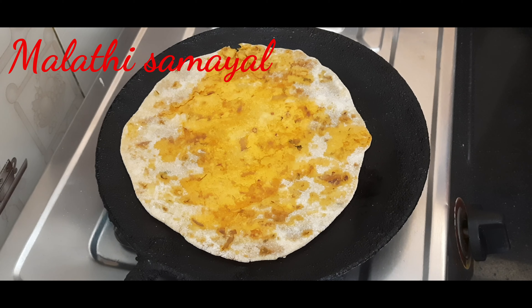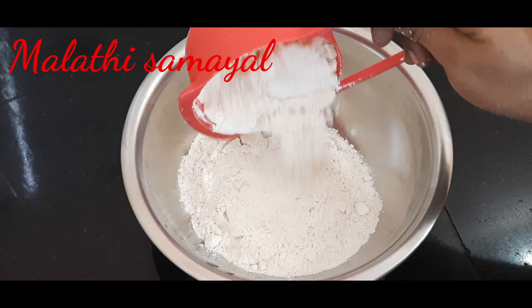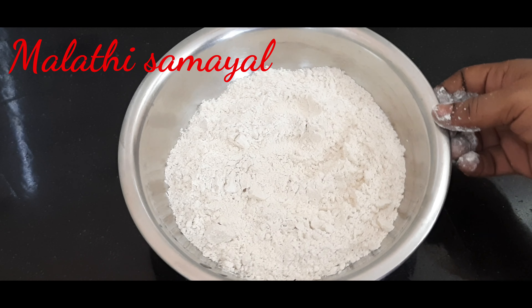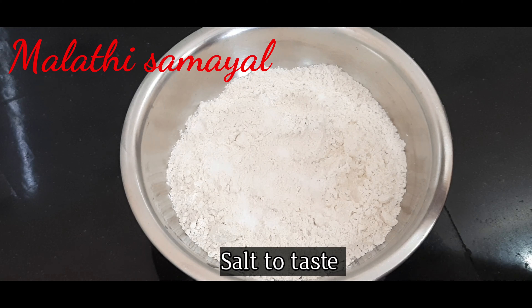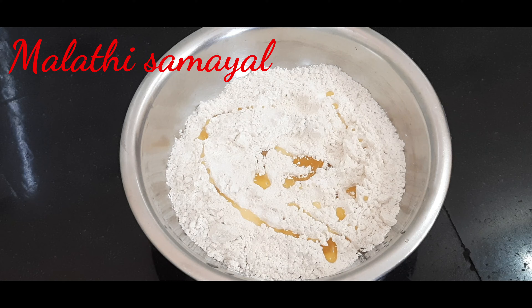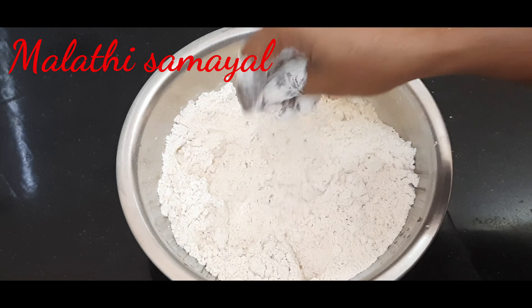We will add a clean bowl. Add 2 cups of water in the bowl and mix it in a little bit. We will add soft water.